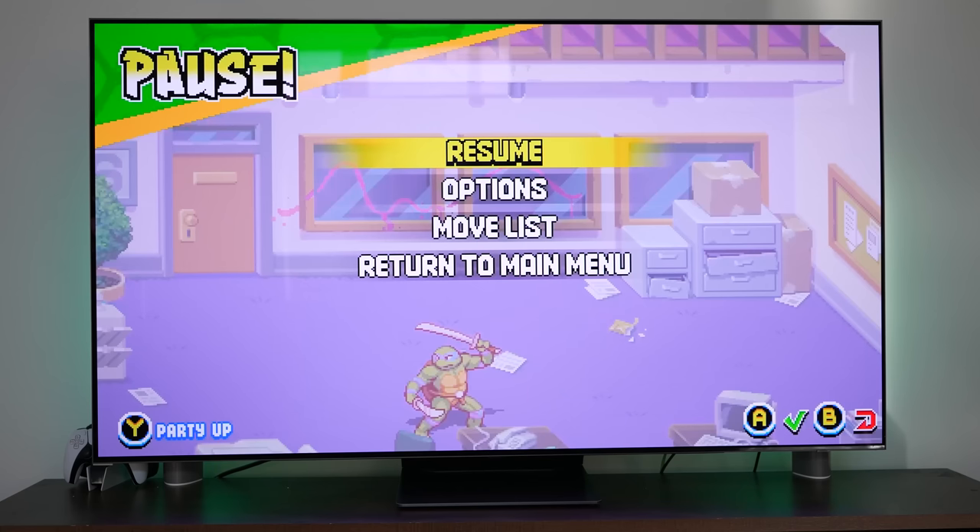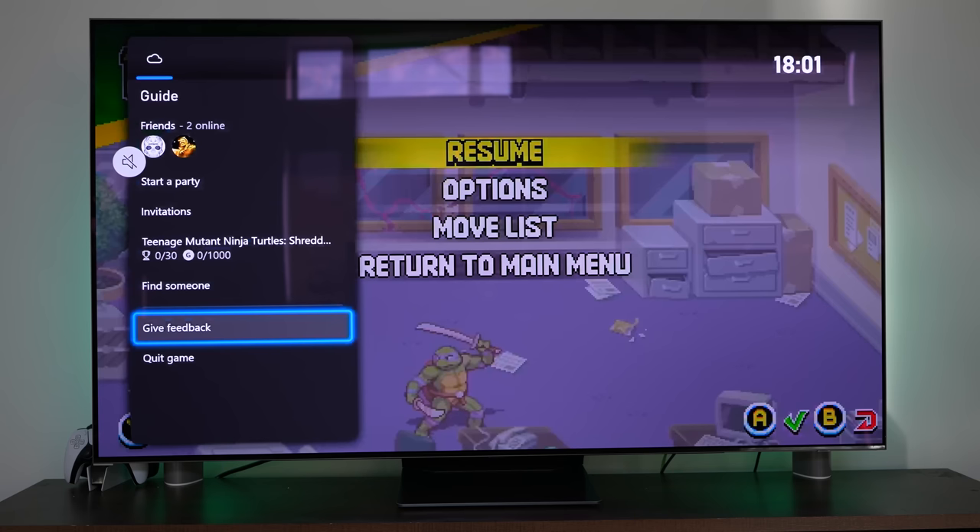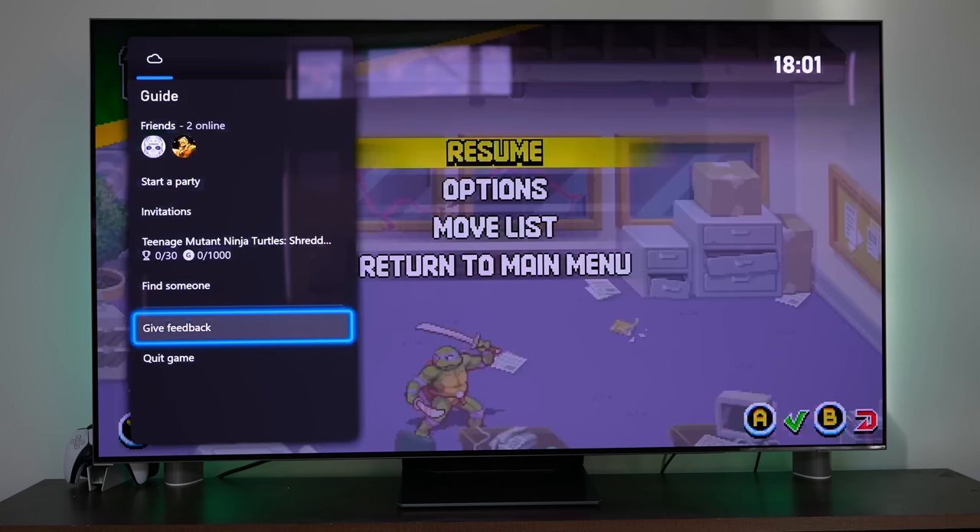While you're playing any game you can pause and go through the game menus, or you can double-tap the Xbox button to quit the game. You can also invite a friend to a party, plug a headset into the controller, or connect a Bluetooth headset to your TV and use that for chat as well — and that does work.